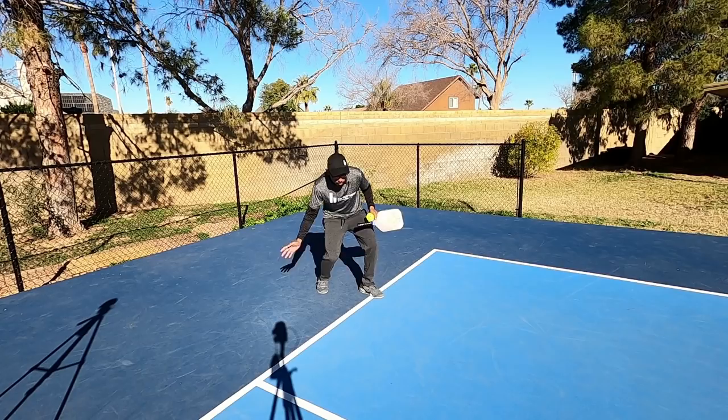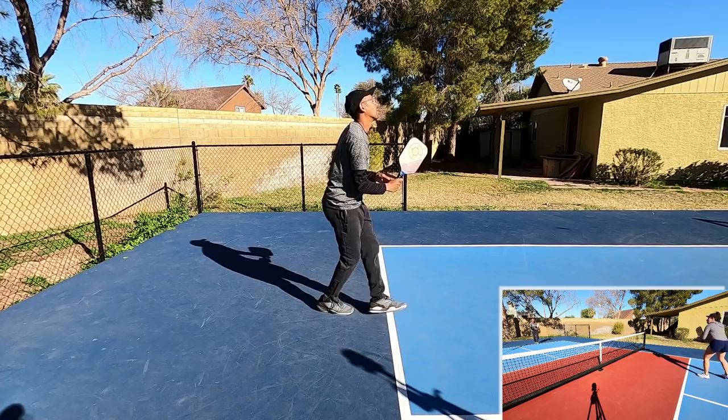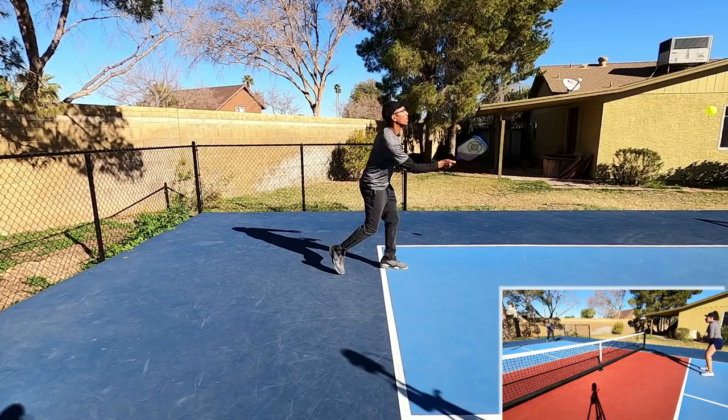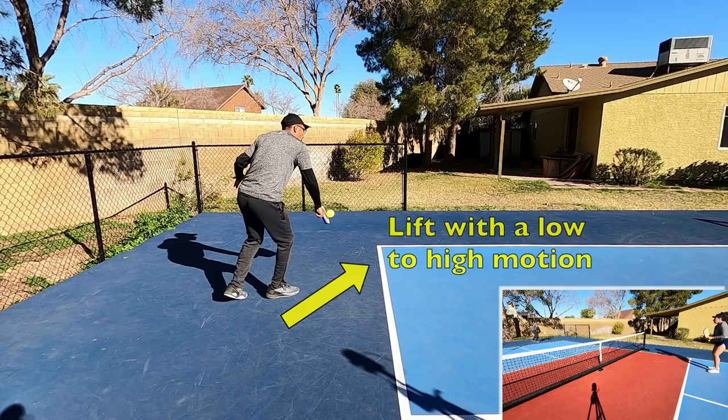Now I'll show you a couple of good examples of a good third shot, coming under the ball, getting the paddle underneath, and lifting that ball up.